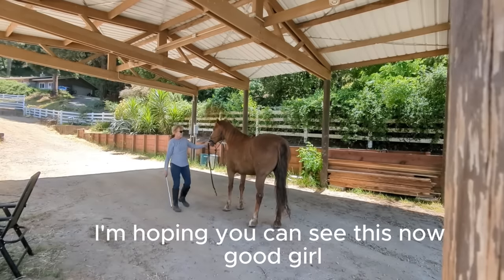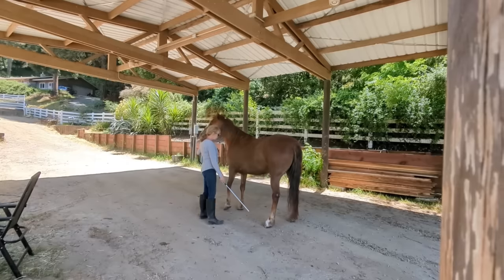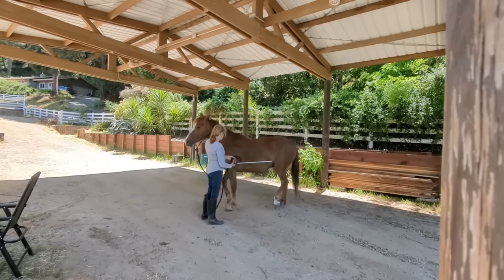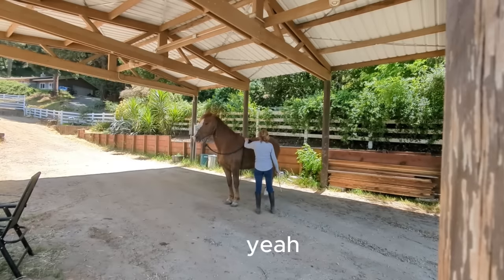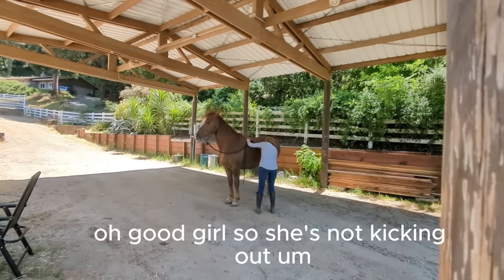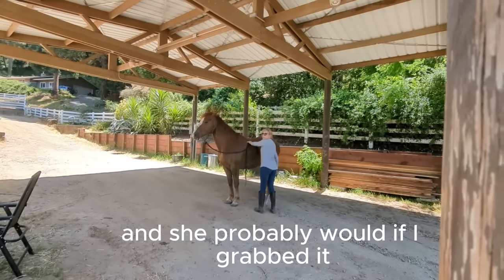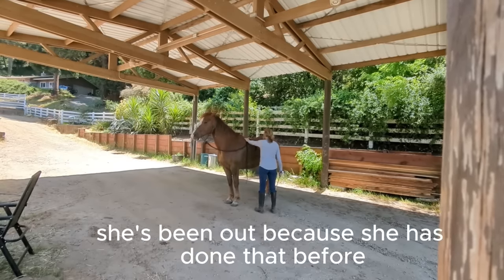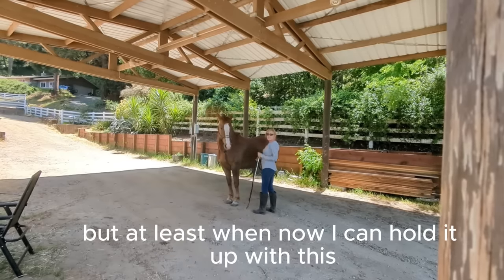I hope you can see this now. She's not backing up — I've forgotten that. Good girl. She's not kicking out. She probably would if I grabbed it to pick it up, because she has done that before, and I'm not about to do that. But at least now I can hold it up with this.